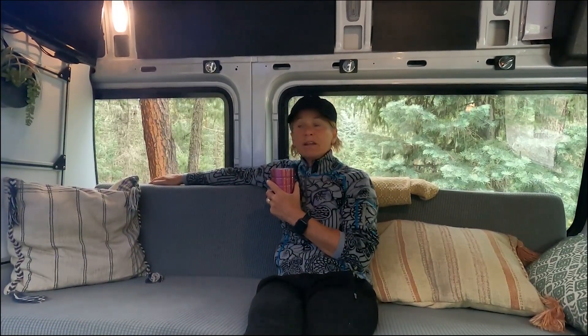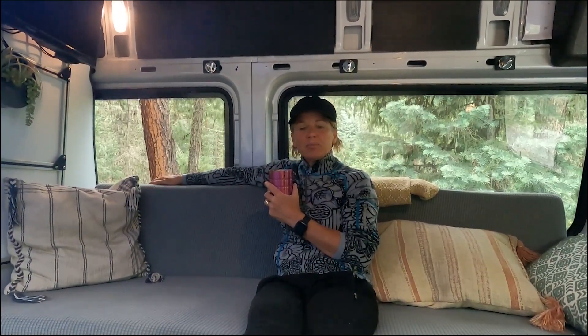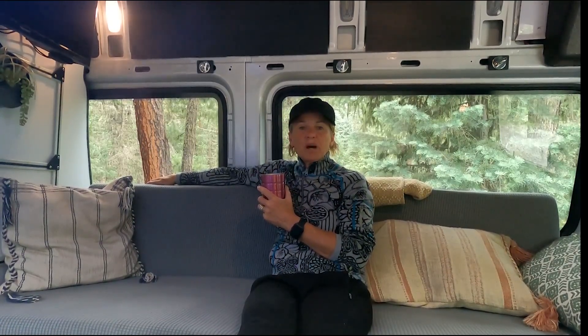Good morning, guys. Enjoying my coffee. I think today is a great day to give you a tour of the van. The van is not complete yet in its entirety, but it's really at a good point to show you what we have done and the changes we made compared to the other van. Bob is outside working on the Jeep tow system, so I thought this would be a good time to give you guys a tour. Let's get at it.